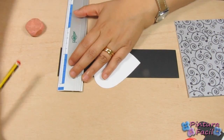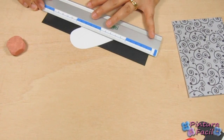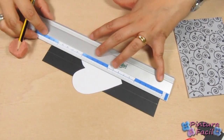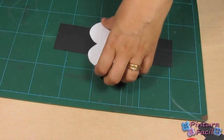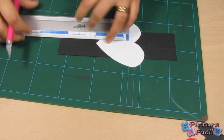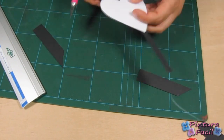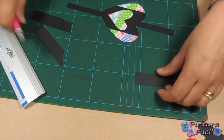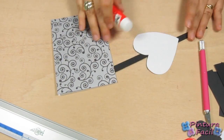Make some marks at 2 and 3cm on top and on the strip bottom. Join the points with lines and cut the left over. Glue the heart on the card and cut the left over.